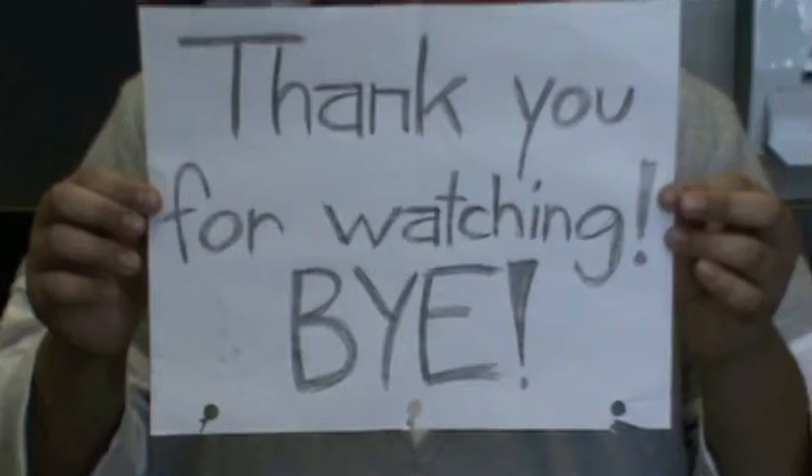Lastly, dry your hands with the towel. That's how you wash your hands. Thank you for watching.